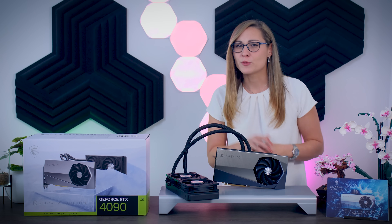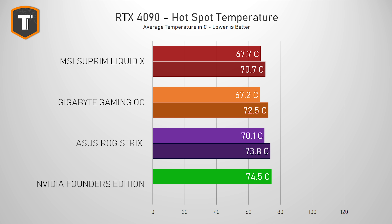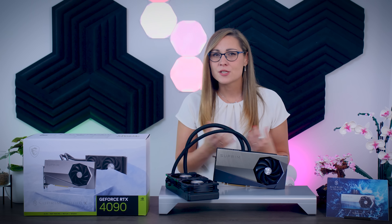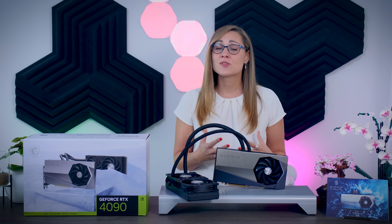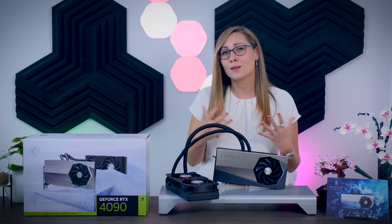When it comes to thermal performance, the GPU core temperatures were significantly lower, ranging from 6 to 9 degrees less compared to the Founders Edition, beating both the Gigabyte Gaming OC and the equally silent ROG Strix. The hotspot temperature situation is pretty much the same. However, looking at the memory temperature, it is actually a bit higher than on other cards. Memory modules are fine if they are a bit warm as long as they don't get too hot, and 80 to 90 degrees should still be more than fine.